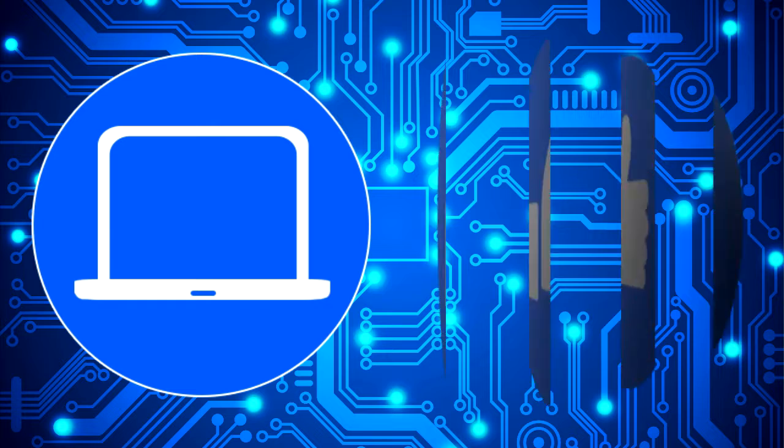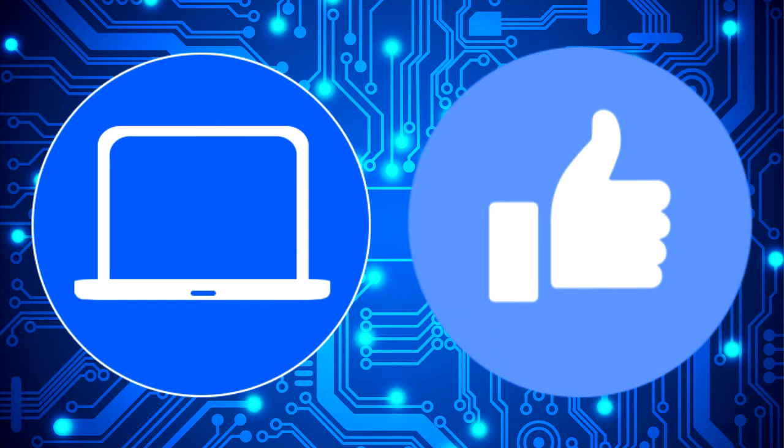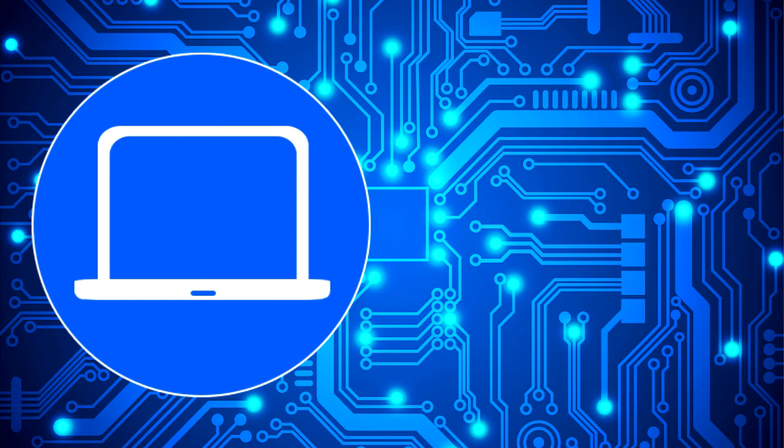Thanks for watching. Don't forget to like and subscribe if you enjoyed this video. And if you need more, check out this playlist to watch other tutorials for your laptop. You can also click here to find parts for your laptop at Partspuple.com.